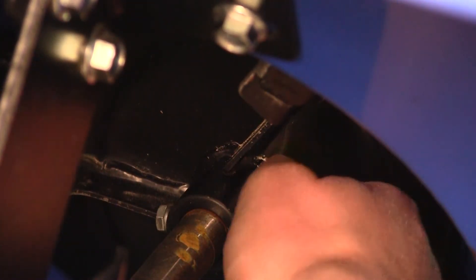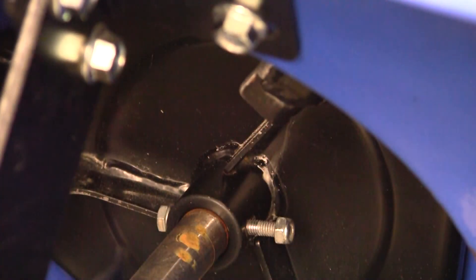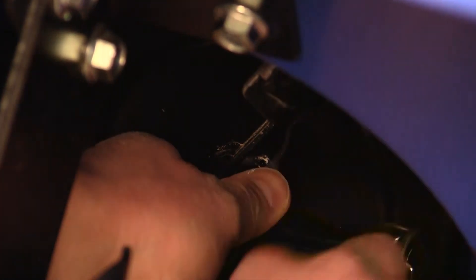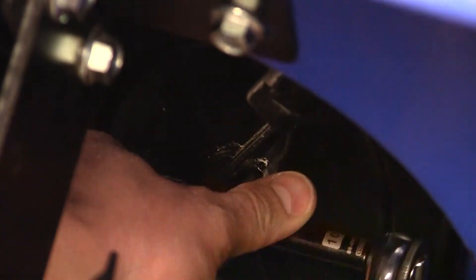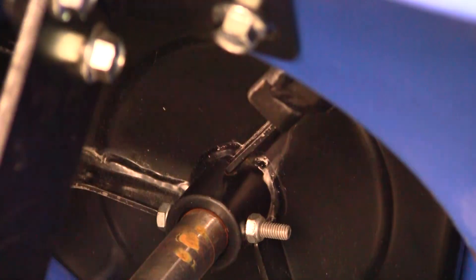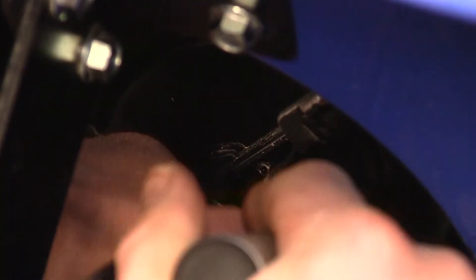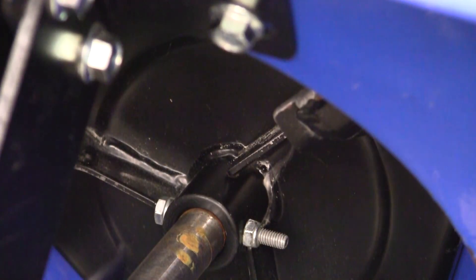We again use the deep socket and wrench and tighten it to torque spec, which is 15 newton meters. That comes out to 131 inch pounds.